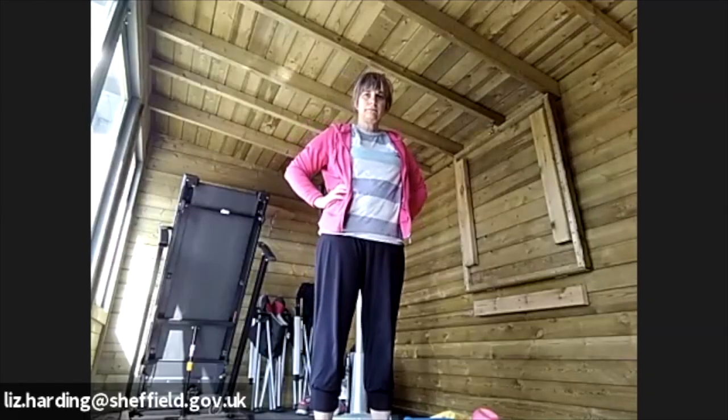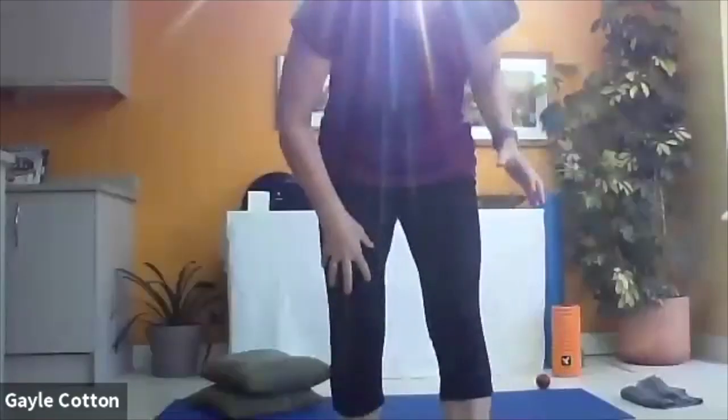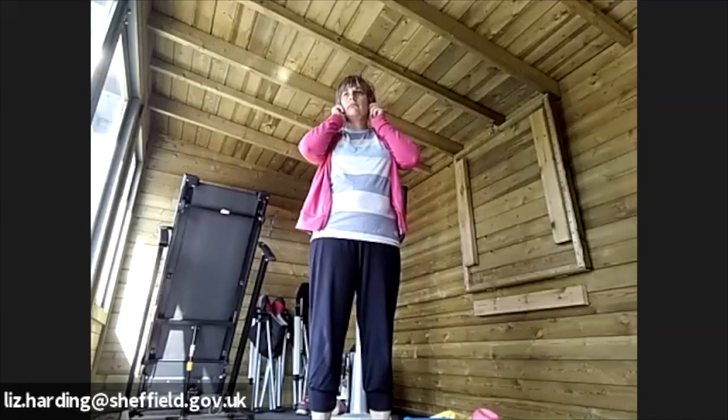I'm going to mute you all now. One participant mentions having a problem with her right knee. The instructor clarifies they're not doing squats this week, and notes they'll be working on the glutes as well, which will help support the knee.